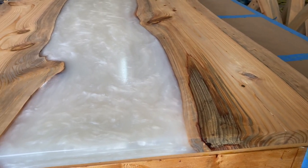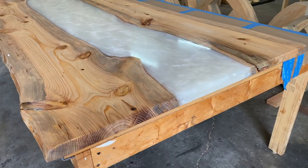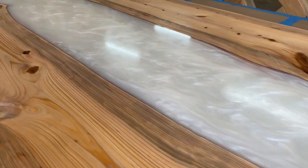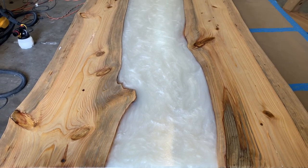I'm really digging this table. It's still wet, but you can already see how awesome that resin looks. I used pearl white, which kind of has a marble effect — I think it looks really pretty. I really wanted a natural look with this table, with the resin, with the slab, and I think I achieved it.